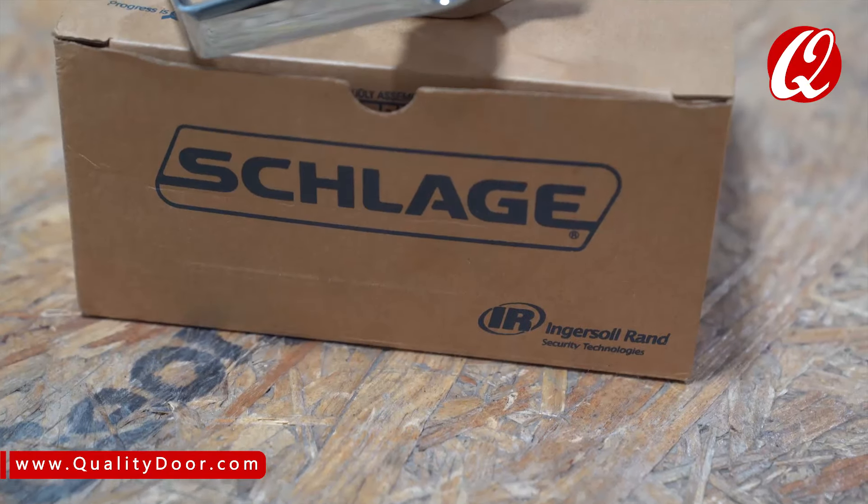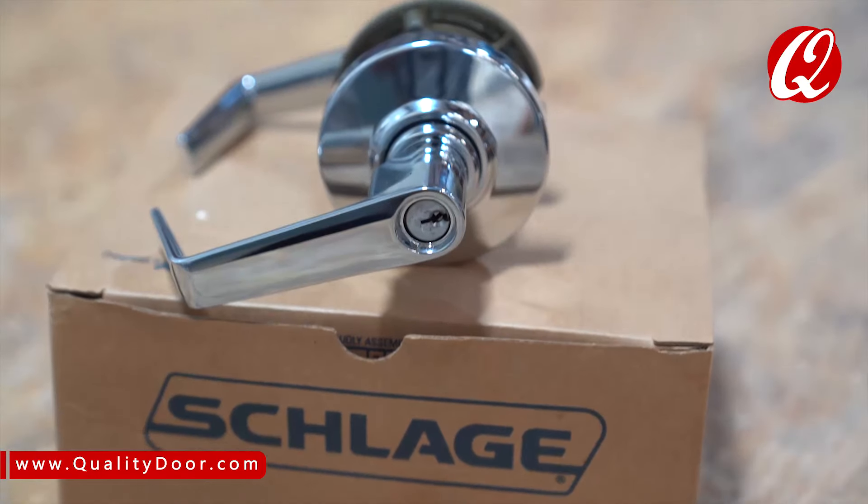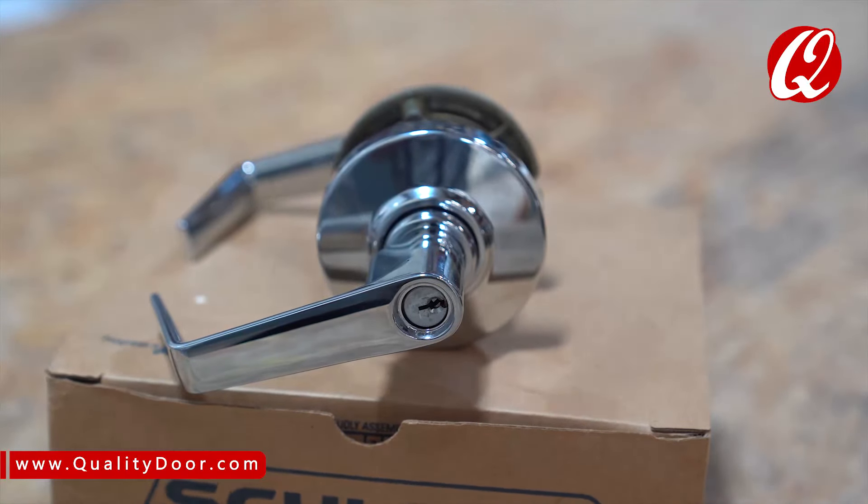Now that the AL series has been discontinued by Schlage, let's take a look at the new ALX series features and benefits.